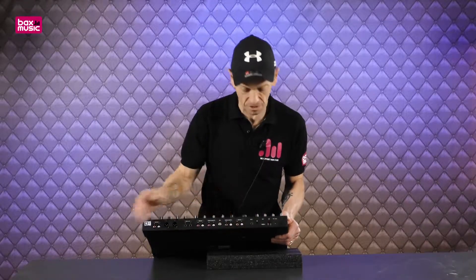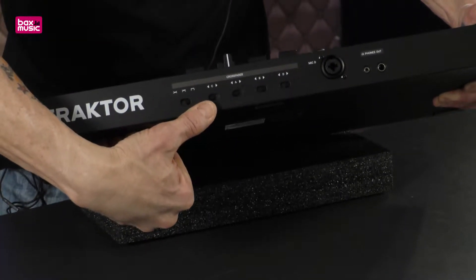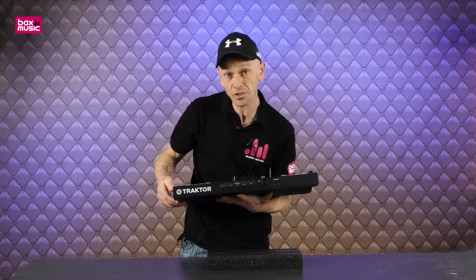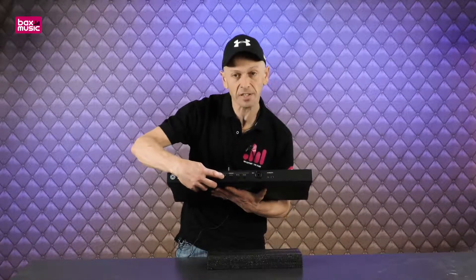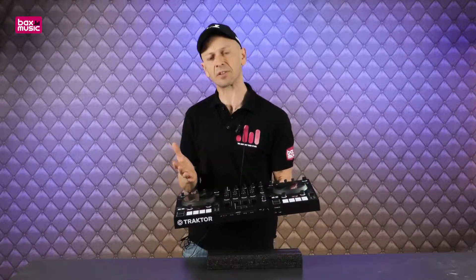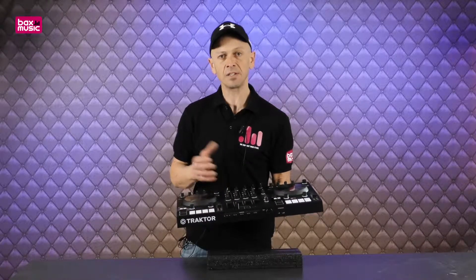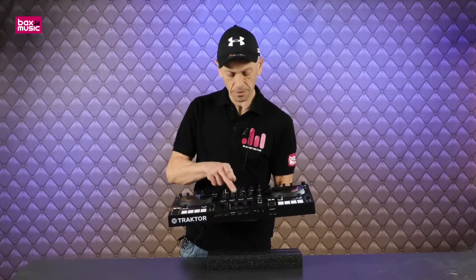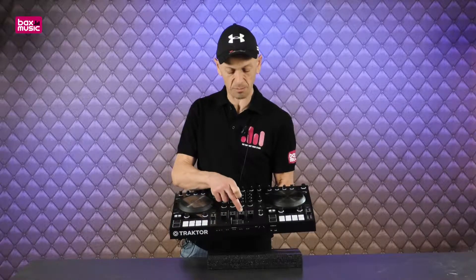We've looked at the crossfade switch, but you can also assign the crossfade to different channels. For example, you can assign channel C by pressing these buttons right or left. So you can assign channel 1 to the left side, channel 1 to the right side, or completely disengage the crossfade on channel 1. The same applies to channels 2, 3, and 4 — which are labeled C, A, B, and D.